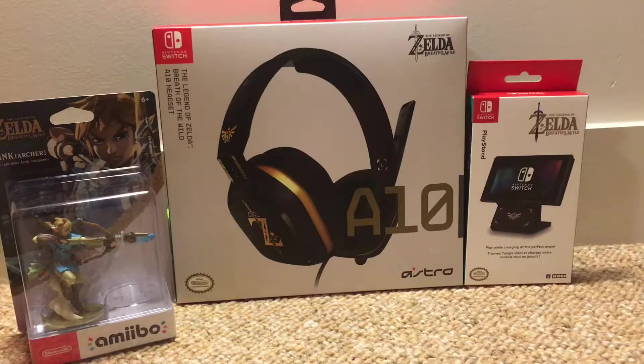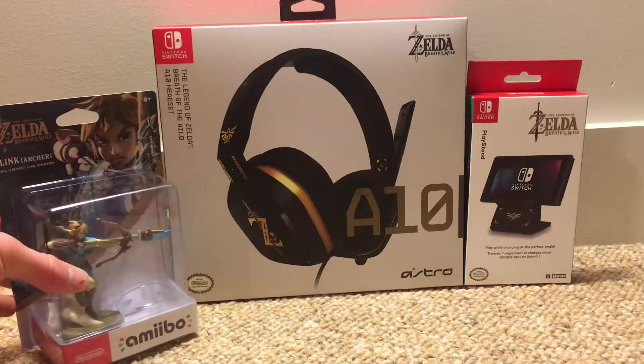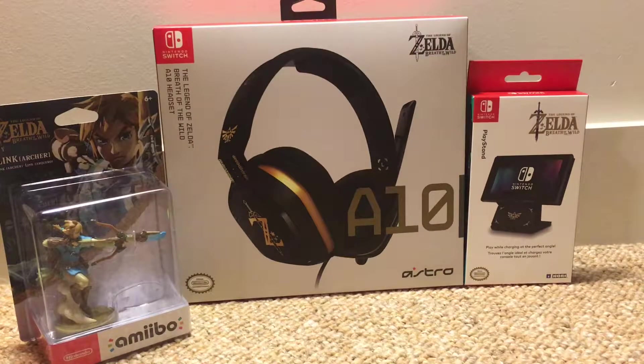Welcome back everybody, I'm TeePlace. Today we are looking at the Astro 10 headset, the Zelda Breath of the Wild Amiibo, and the kickstand for your Nintendo Switch. All Zelda stuff and boy am I excited. Let's jump straight in.